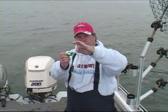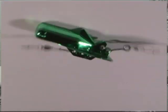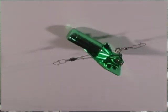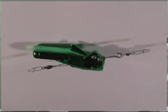They've added the trip. Just like a regular Dipsy diver, this will actually trip when you get a fish or you release it to reel it in. Now, one of the problems with this style diver — a non-directional diver — is when you're bringing it in without a fish, it keeps diving. There's no way to release it.